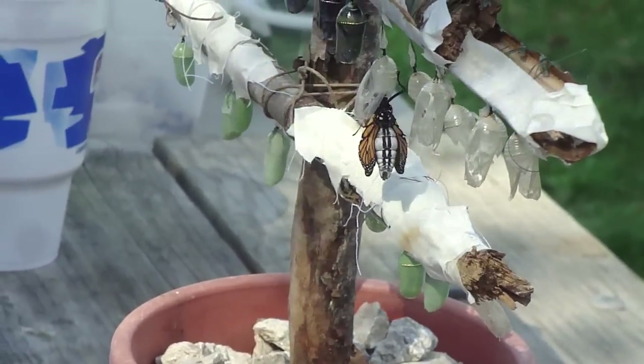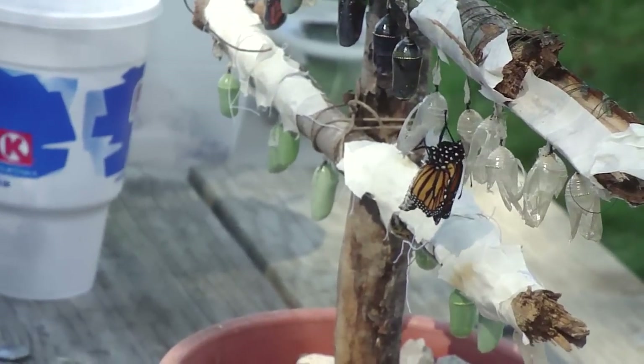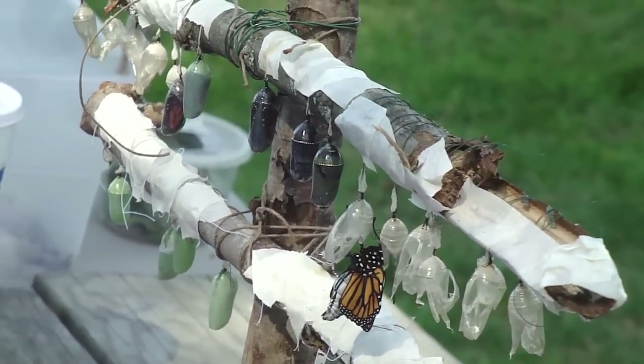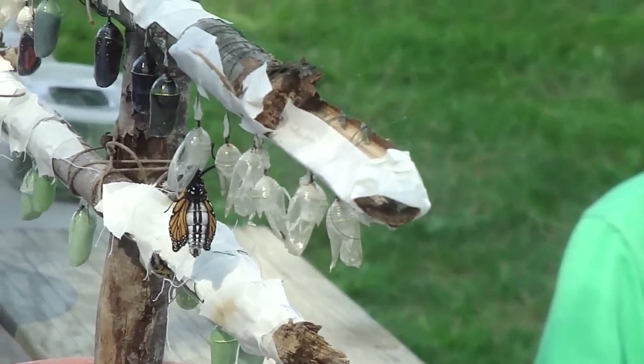These are raised from eggs. I hardly ever find the chrysalises in the wild. Oh, look at the little antennae! His antennae — it's just like he's discovering himself now. And he really works. You'll see his tongue start to come out a little bit. Look at him. Welcome to Iowa.